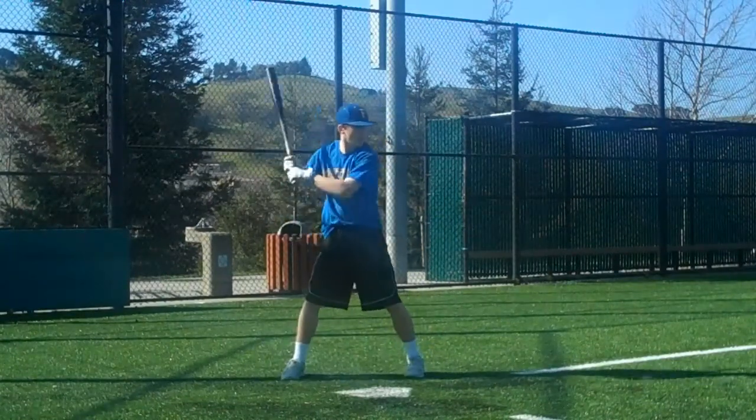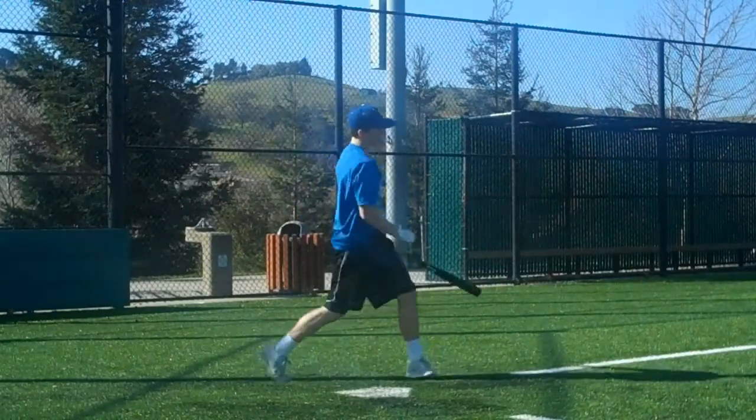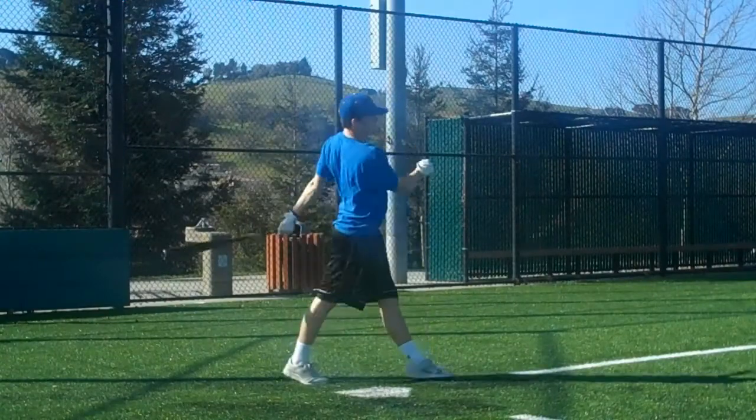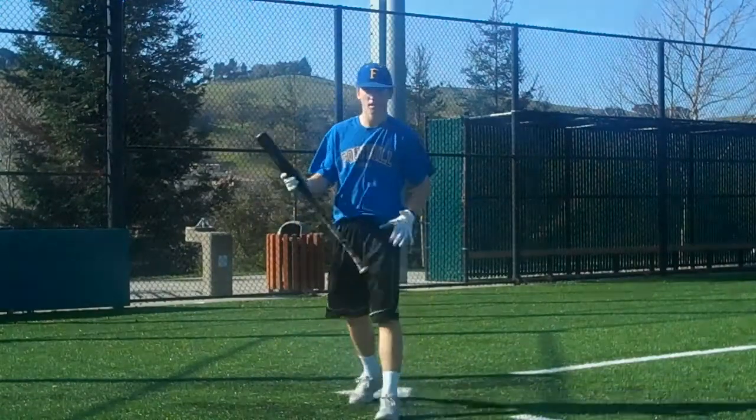Come on, come up a couple steps like you're clearing, but you're clearing the ball out. Maybe I wouldn't follow that if I'm at least 30. Yeah, nope. Connect that. Right back down here.